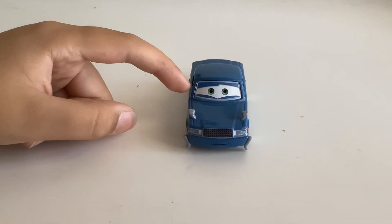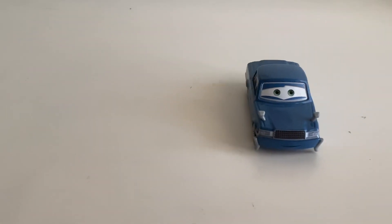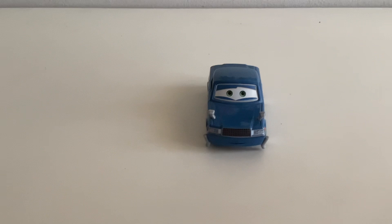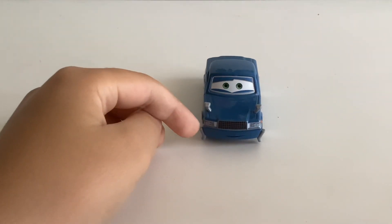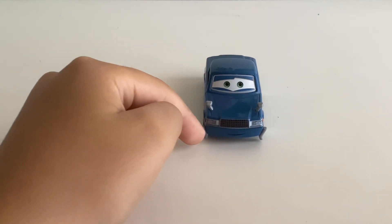So, on him — first off, he's got a smile, his eyes are kind of squinty looking a little bit. Got his grill, headlights on there. He's got these two parts right here that I don't know what they are.